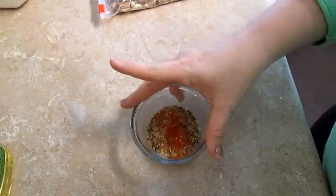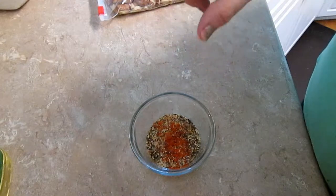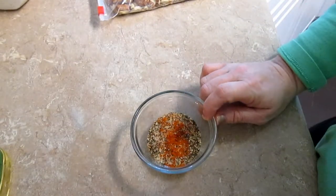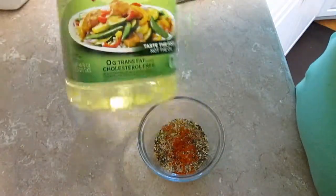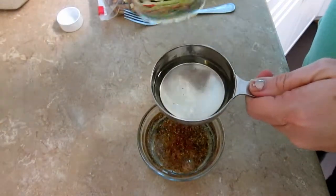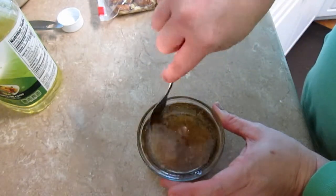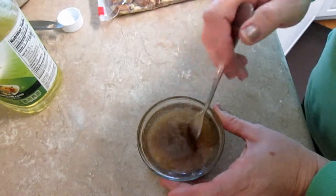In my bowl I have one and a half teaspoons of lemon pepper, two teaspoons of garlic powder, two teaspoons of dill weed, a half teaspoon of onion powder, and about a quarter teaspoon of cayenne. To that I'm going to add three quarters cup of oil. You can cut back a little on the oil if you want — you can cut back to about a half cup, but I wouldn't go any lower than that. You just want to get it all combined.